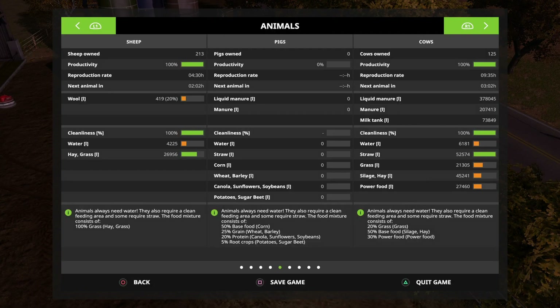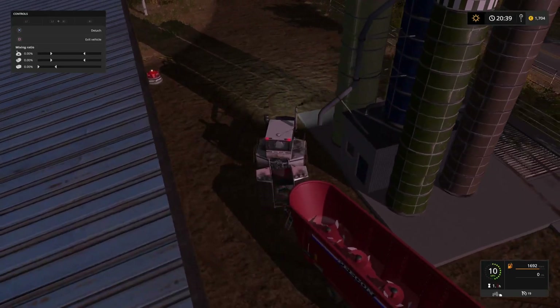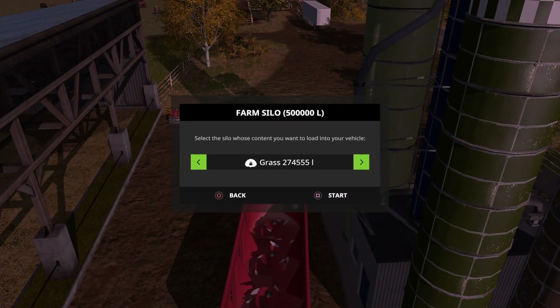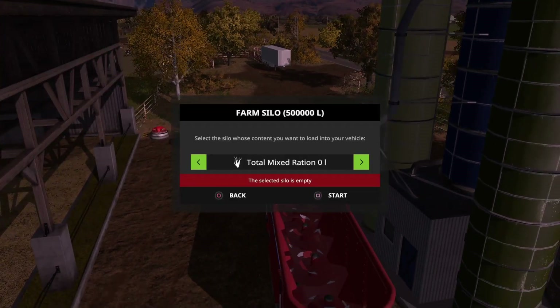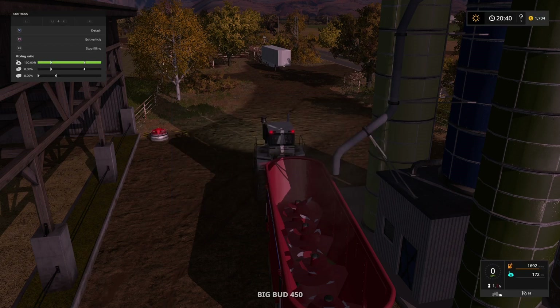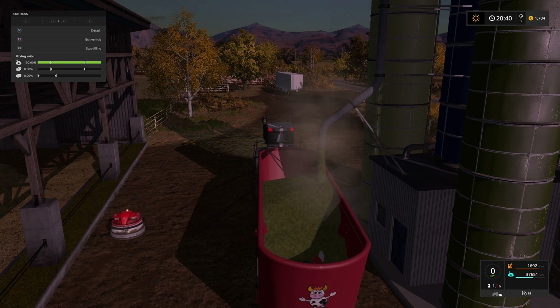Now what else do we need? We need grass, and we also need to make our power food. So we'll do the grass next. I do have grass bales for the sheep, but for the cows - oh, this thing doesn't take grass, does it? I forgot about that. Alright, so we'll do the TMR next. What I like to do is kind of a 60/40 or 65/35 split with the material when I make my TMR. You don't need to use straw - straw is kind of like a filler. With 64,000 litres we're going to need around about 40,000 litres of hay. Maybe we could go just over 40,000 but we'll do with 40 to start. Let's see where we end up.